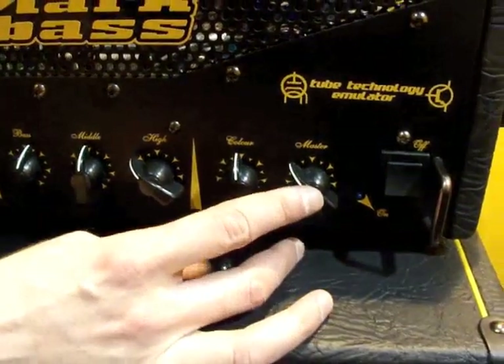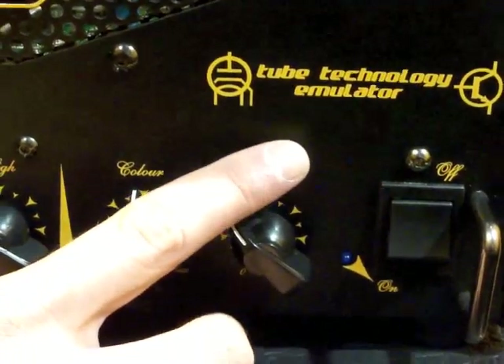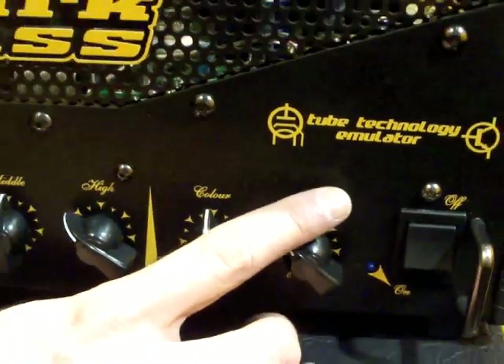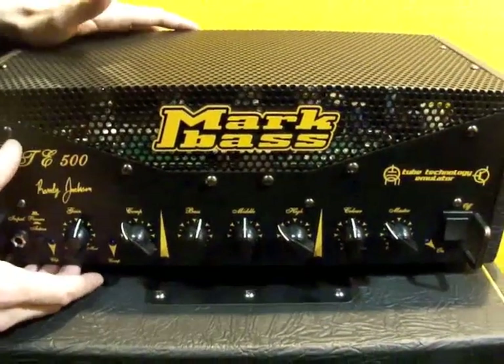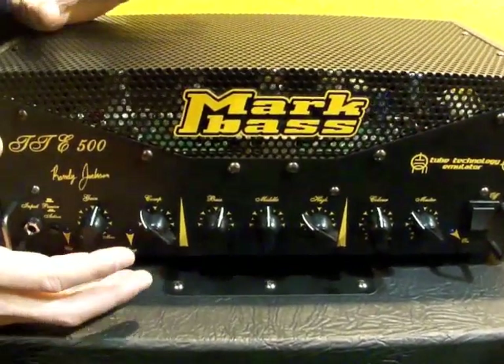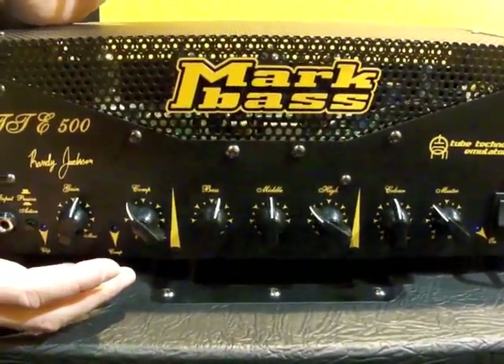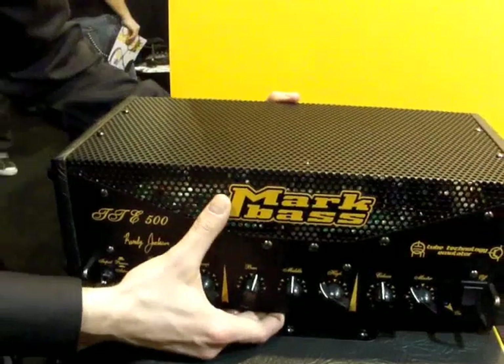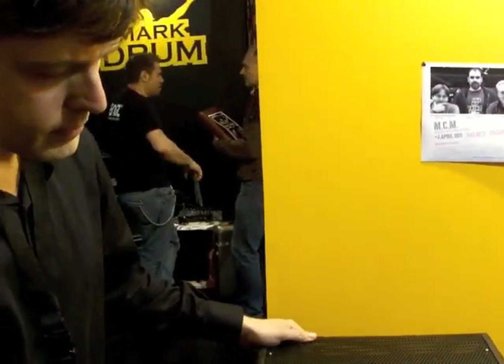The power amp is a tube technology emulator analog power amp — it's an analog power amp, but it's designed to sound like a tube amp. So you end up with an amplifier that has a very tube tone to it, but it has greater reliability and of course it's much lighter. So it's a very lightweight tube amplifier.